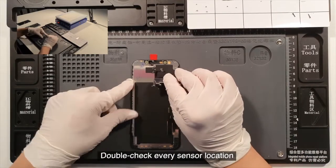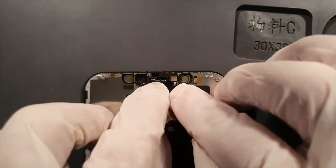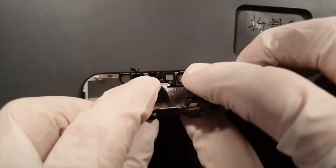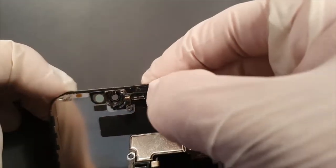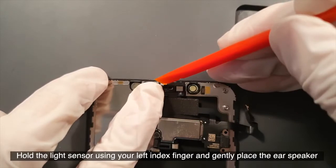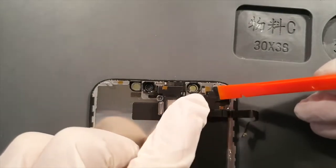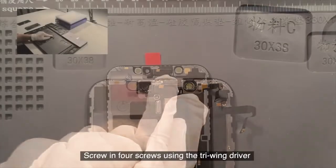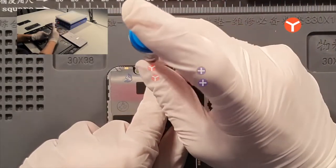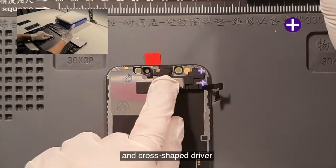Double check every sensor location. Gently place the microphone and the proximity sensor first. Then gently install the light sensor. Hold the light sensor using your left index finger and gently place the ear speaker. Screw in the four screws using the tri-wing driver and cross-shaped driver.